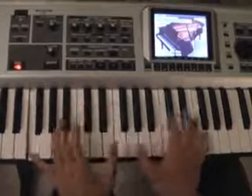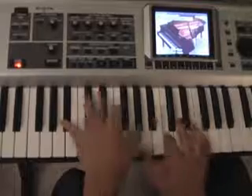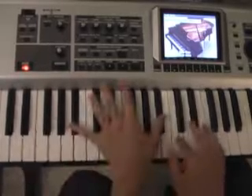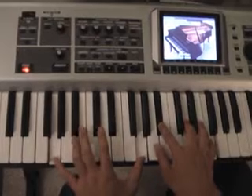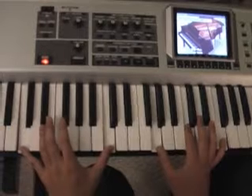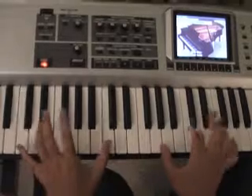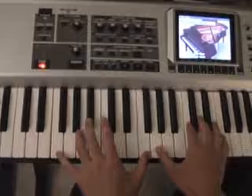F2, Bb2, F2, C over E, D minor, Bb2, Bb2, C minor, C minor, C sus — second inversion. I think the second inversion of C sus. Resolve to the second inversion of C in the right hand. And then it just repeats.